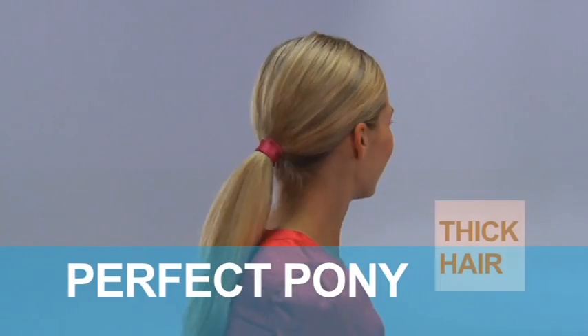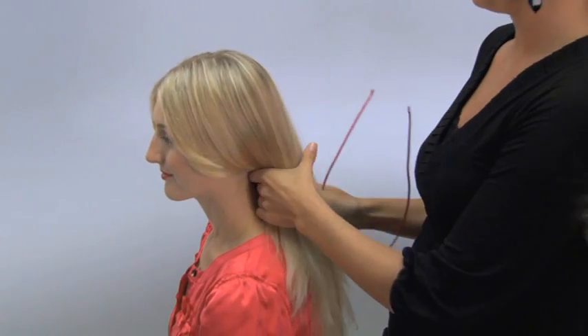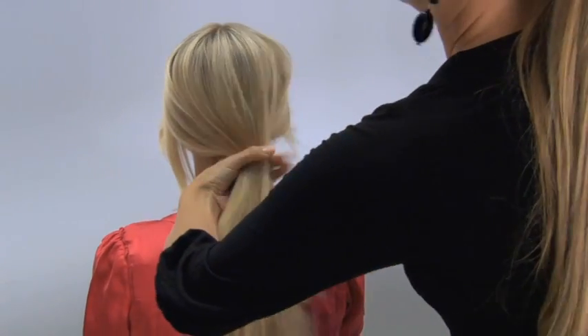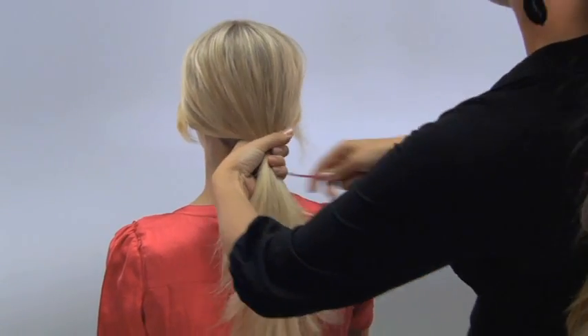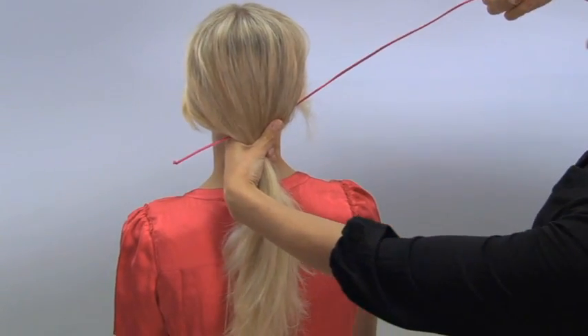This is our perfect pony if you have a thicker head of hair. I'm going to take the hair into a pony just like this at the base of the neck. Then I'm going to grab this section — about one third of the knot head — and leave about two thirds of it here.